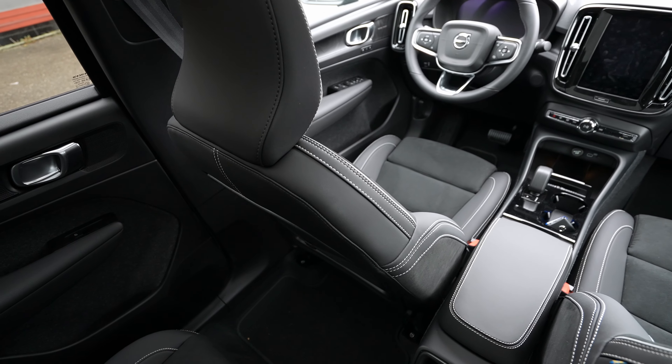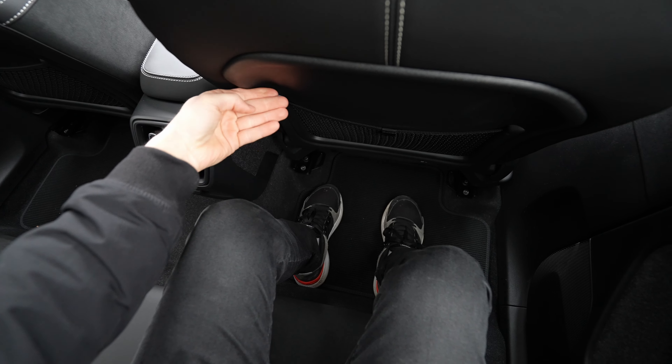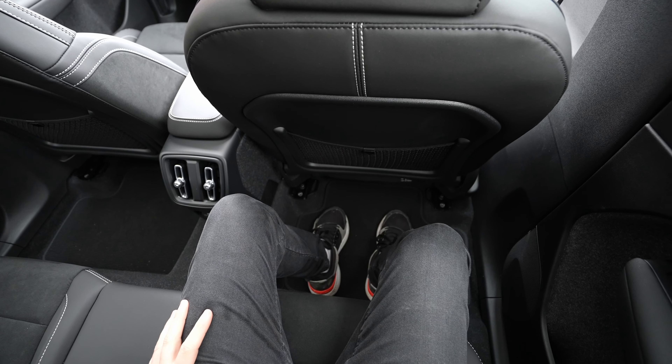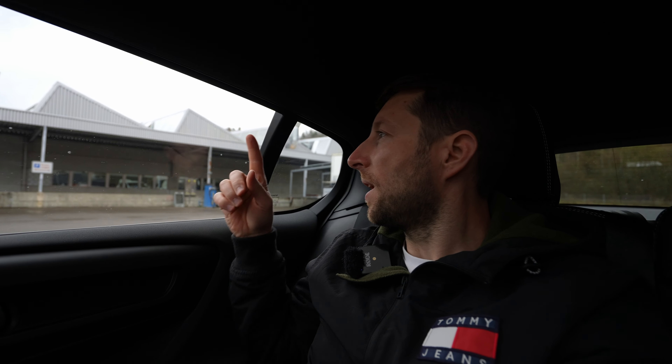In the middle rear seat, you do have to step over the large transmission tunnel — a downside of sharing a platform with combustion-engine vehicles. Two USB ports are available for rear passengers, and the rear vents are classic Volvo design — one of the nicest and highest-quality vents you'll find in the back of any car.